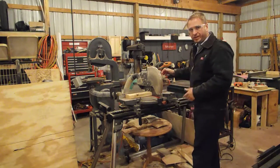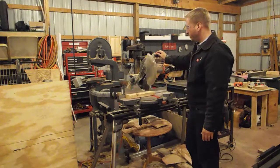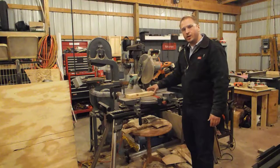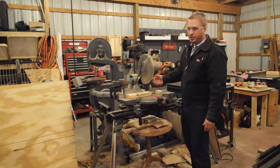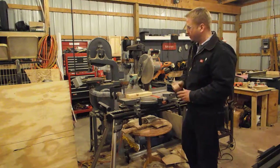I get in the habit of waiting for the blade to stop while it's down, that way I'm not tempted to reach in and grab my stock. Also, if you have a very thin piece you're cutting, quite often when you lift the blade up it will catch the piece and throw it, which could create a dangerous situation, so you don't want to do that.